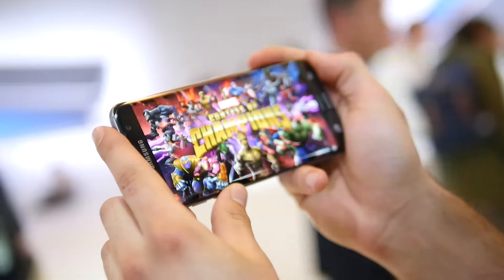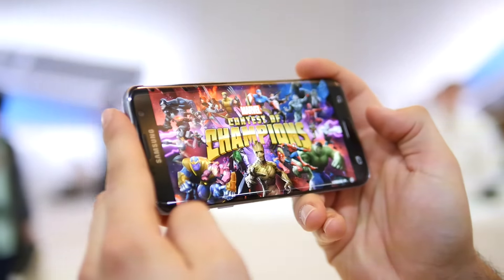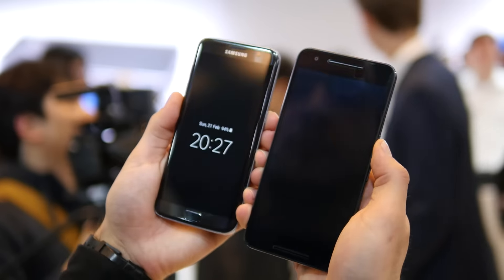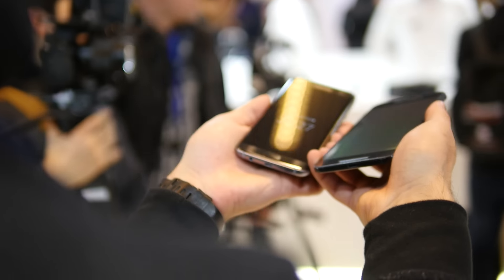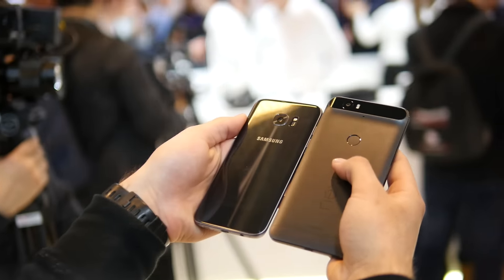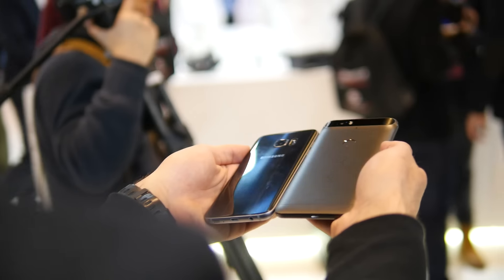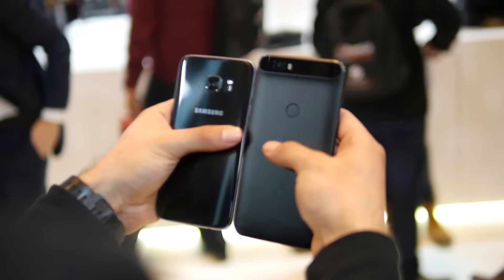There's an advantage to the Nexus 6P in terms of price point, because at $500 outright it offers incredible value given the pure Android experience it's offering. On the flip side, the Samsung Galaxy S7 Edge is going to cost you a premium — easily upwards around $750 — but then again it's going to offer just a little bit more utility.